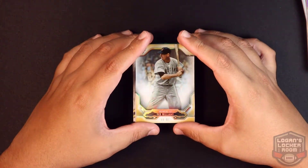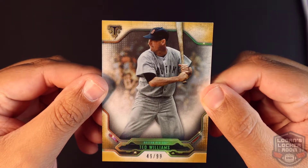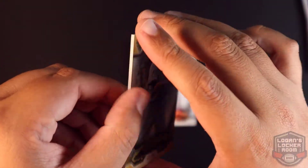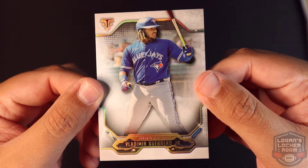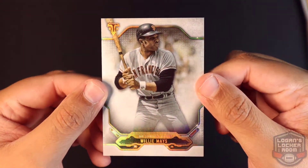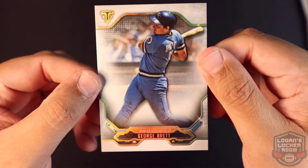First one up — Ted Williams, Boston Red Sox, 49 of 99. We have a base Vlad Guerrero Jr., a Willie Mays, and a George Brett base.